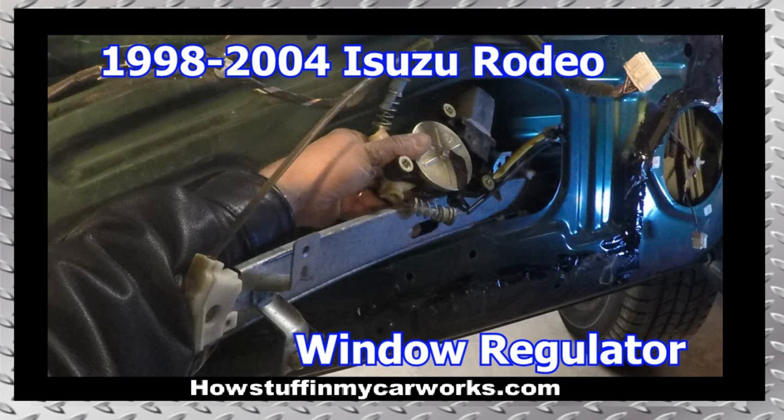Hi everyone. In this video I will show you how to replace the driver side front window regulator on 1998 to 2004 Isuzu Rodeo. The vehicle used for this illustration was built in 2001.